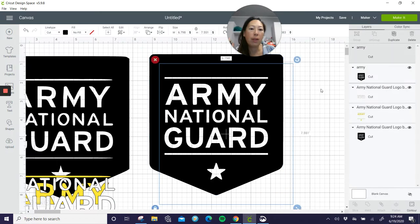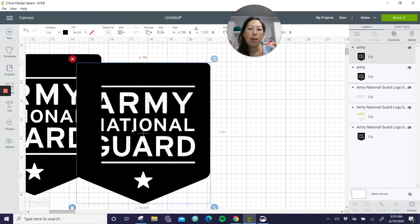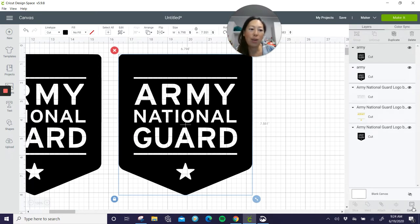So when you bring it in, you're going to duplicate it. And for every color that you want, you're going to duplicate it and then go to Contour.